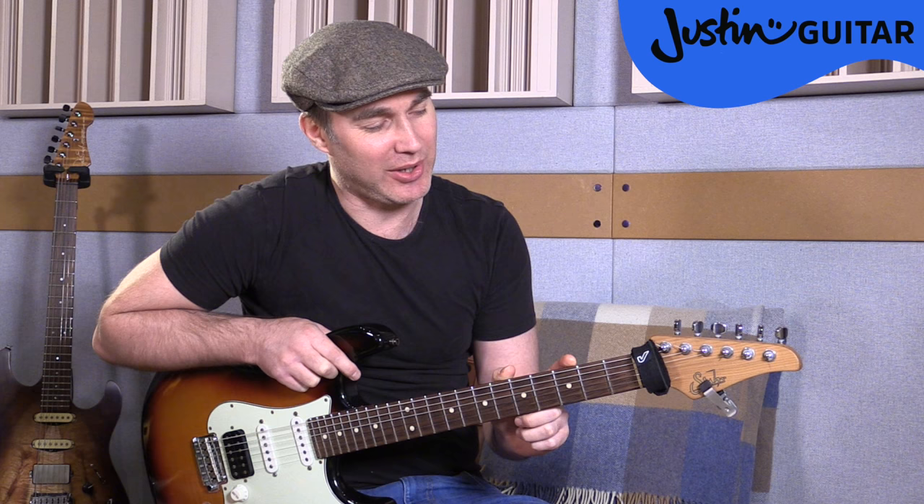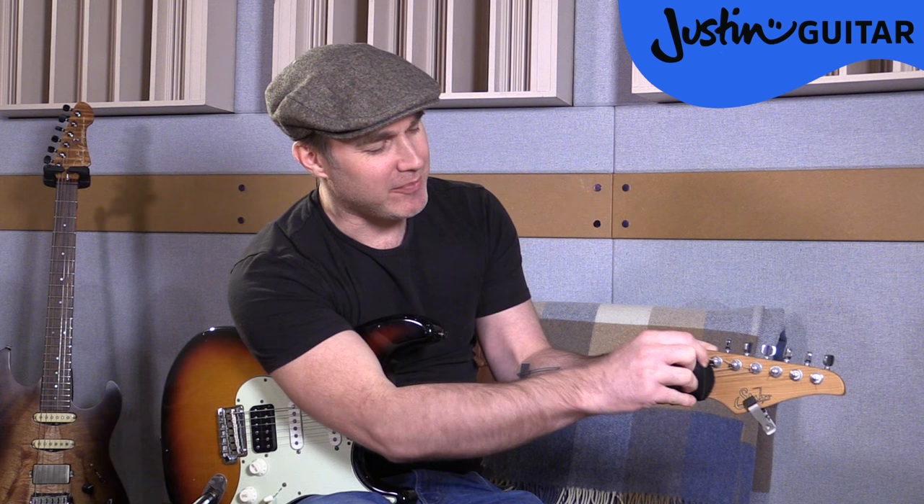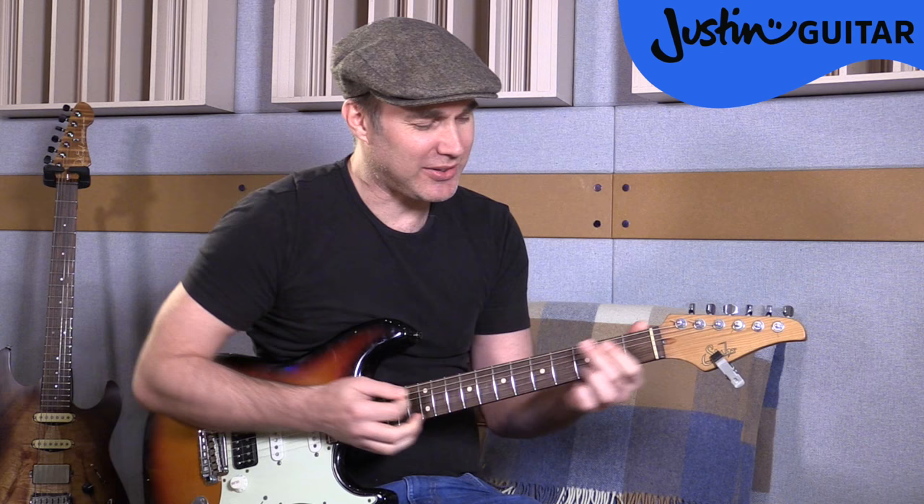It's basically muting the strings between the nut and the tuning pegs, because I can hear them on some guitars — not all guitars, but this one particularly. If I just take it off, you can hear this little sound here, and it comes through the actual guitar. If I play like a G chord and then strum, you can hear it kind of comes through.